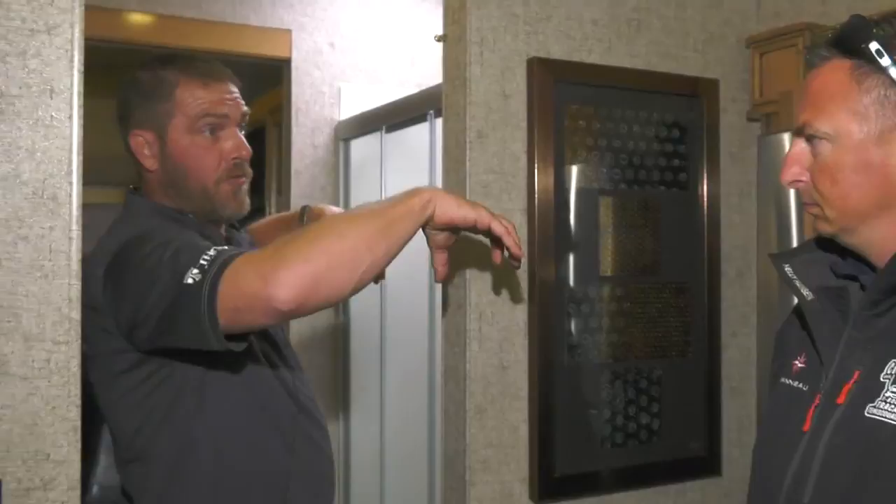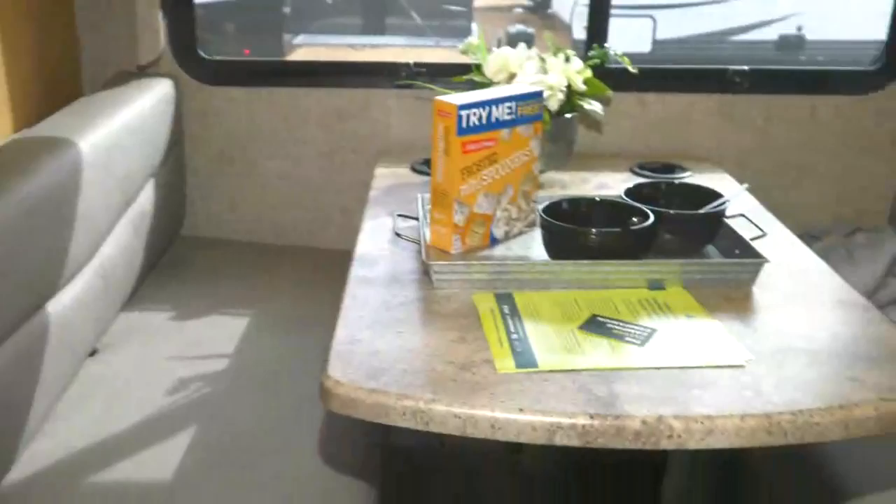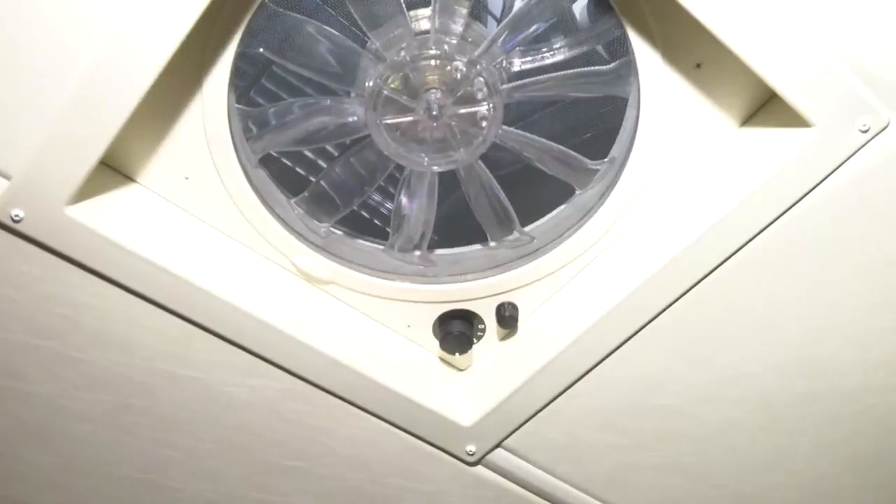There's a residential refrigerator, a booth dinette that drops down, and a Fantastic Vent. Vent covers are standard on all our coaches — we're not sure if everyone else does that now, but it's standard here across the lineup.